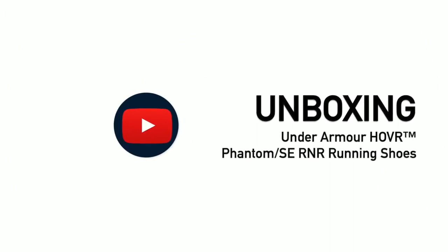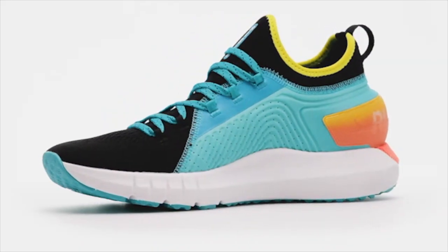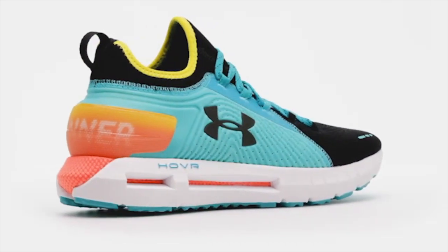Following in the footsteps of past lightweight cushioned men's running shoes, except it's slicker, stretchier and these colours slap. Now I hear you saying, shut the front door, what is this shoe doing on the Weekly Tech Unboxing? Watch till the end and we'll show you why.